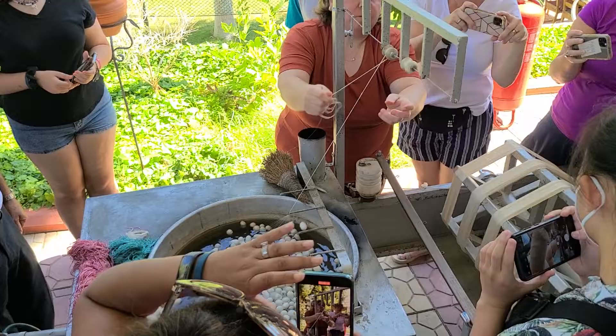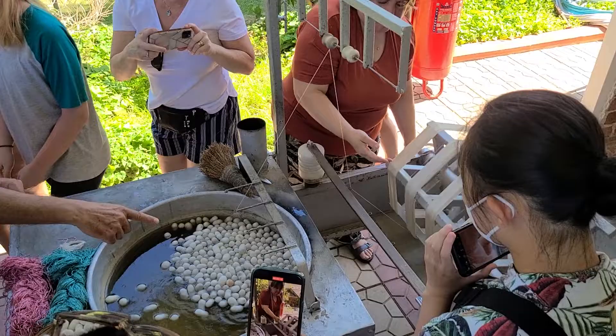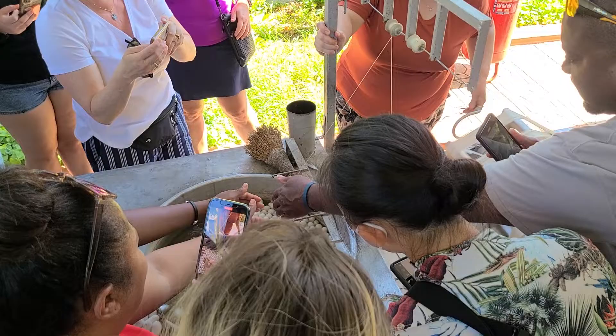Now, gentlemen, come here. Come over here. She's gonna operate the machine. I want you guys to touch and feel. See how it goes off, unwinding. Come on, feel it? Not hot. Feel that.